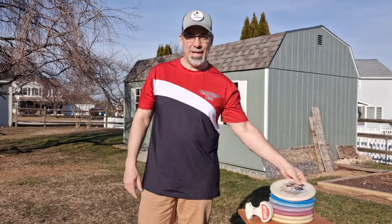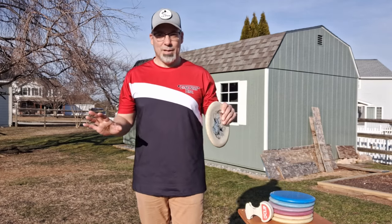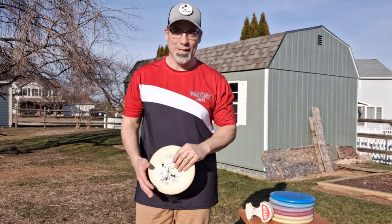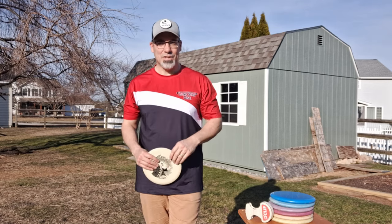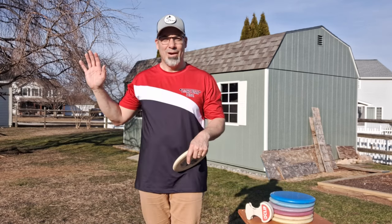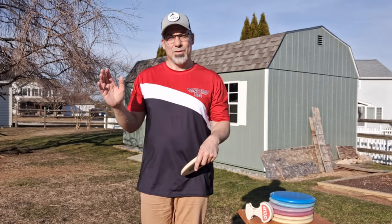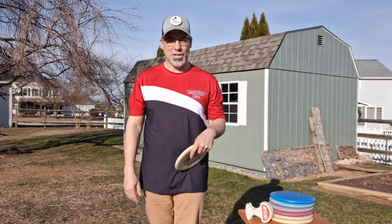Hey everybody, welcome back to another Discs MD video. Bunky here, and today we're going to be talking about putting power behind our putts. Before I get all the hate comments, I talked to Clint over at It's Blitz and got his approval to use his video title in my opener. I'll link his information in the description below. Please go check out It's Blitz — the guy's an absolute beast doing standstills, 74 miles an hour, 550 feet. So go ahead and like and subscribe to him.